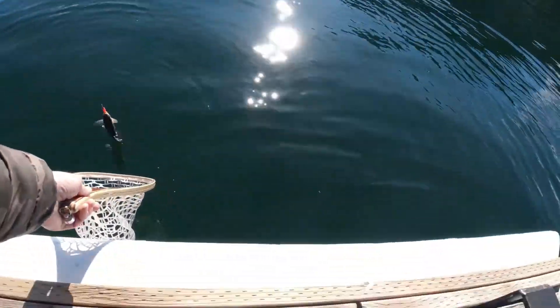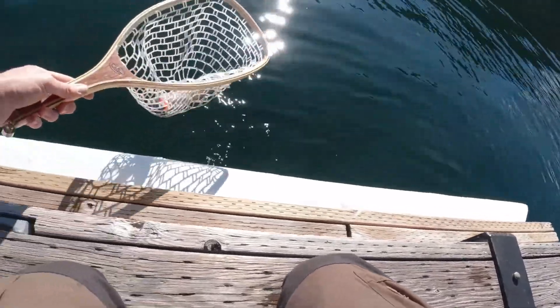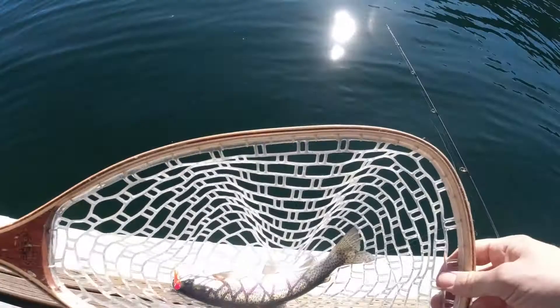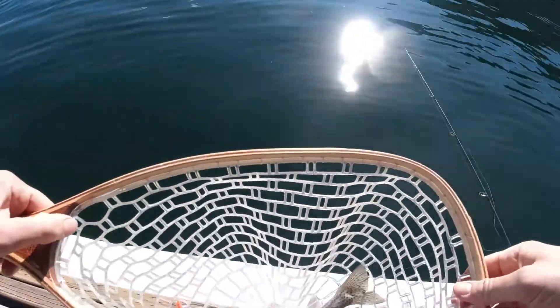Let's get this guy in the net — come here buddy. Oh man, that's a nice looking fish there. Getting back in the water.